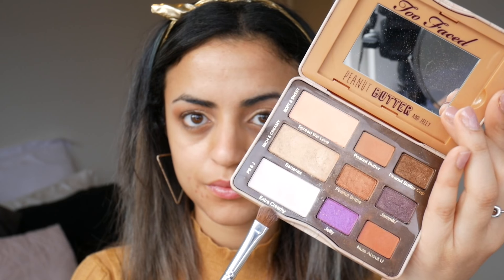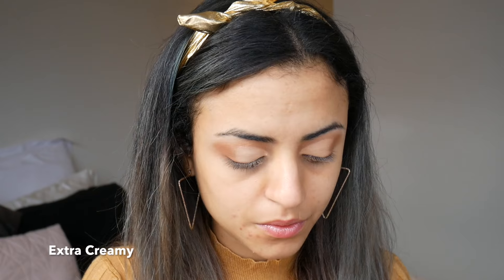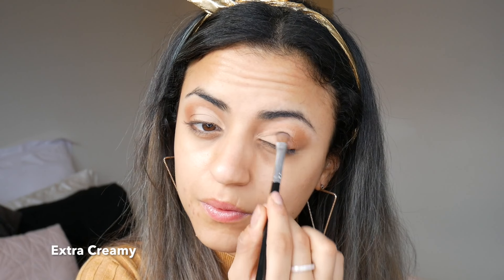Using the same concealer, I've applied it to the lower half of my eyelids then looked up. This creates a line for the cut crease, then I've filled below that point. Using Extra Creamy again, I've applied the shade over the concealer with a flat shader brush.